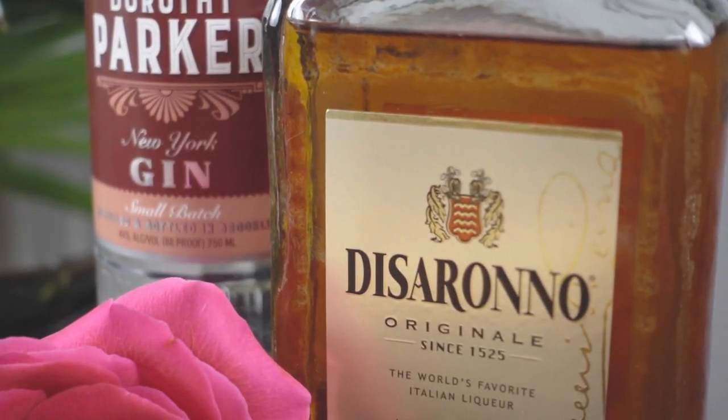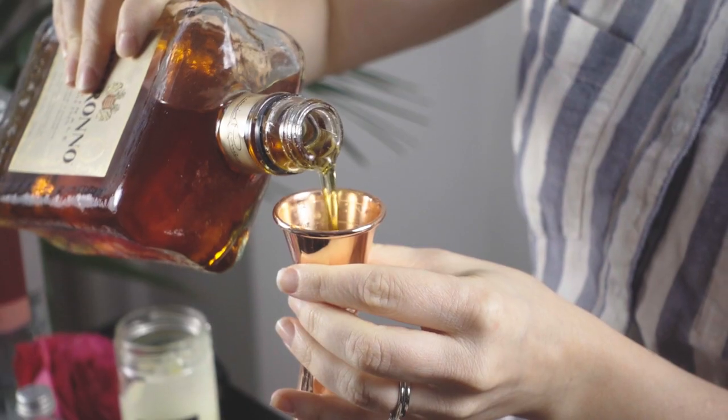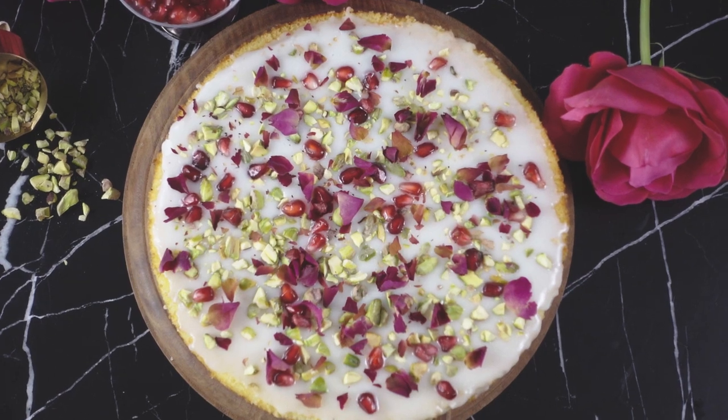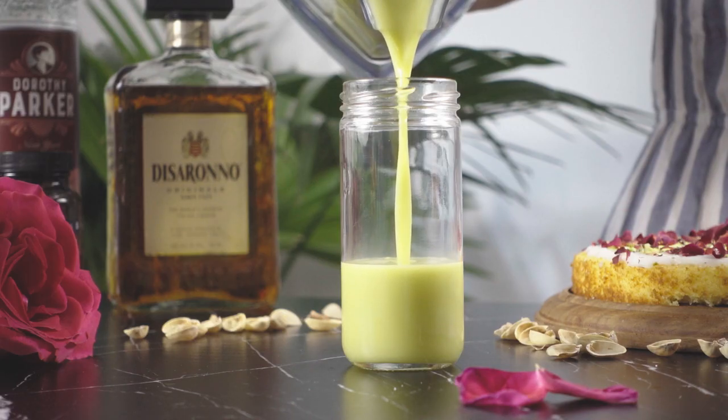Since this is an almond cake after all, I will be using Disaronno to impart the almond flavor and a bit of sweetness. For the cardamom, rose, and pistachio elements, I'll be making an orgeat combining all three.